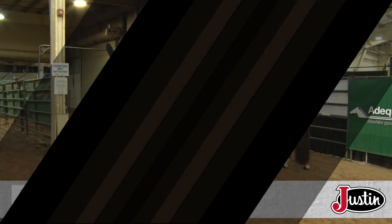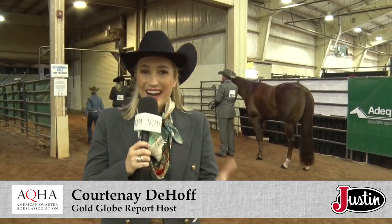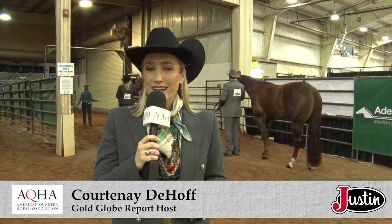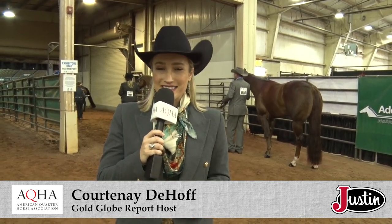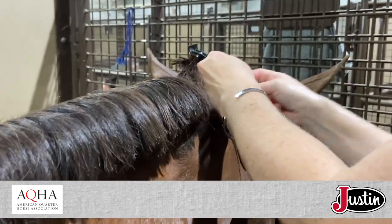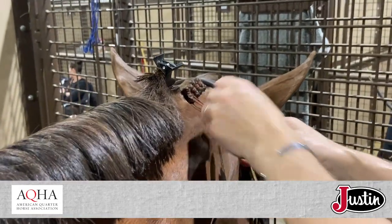Welcome back to Oklahoma City to the AQHA World Show. There is so much that goes on behind the scenes to get these horses show ready, and today we're shedding light on one of the more intricate processes. I give myself on average an hour, depending on the length of the neck and the thickness of the hair.